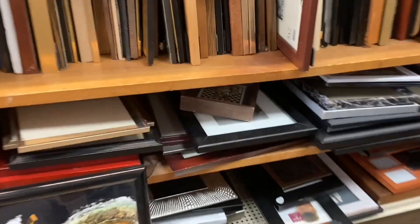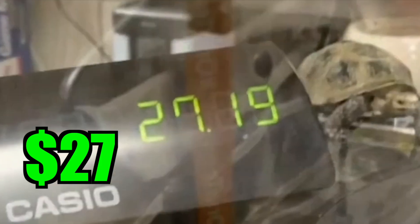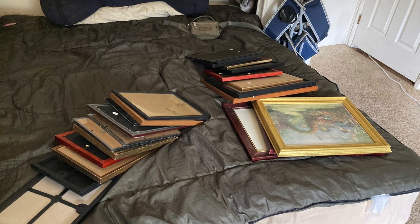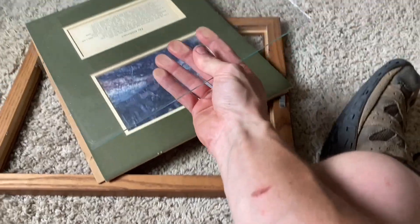I went to the thrift store — they sell a lot of picture frames with glass. They cost only $1 each, so I bought a lot of them; they cost only $27 total. They have very good glass plates. I bought them with a very strange purpose.